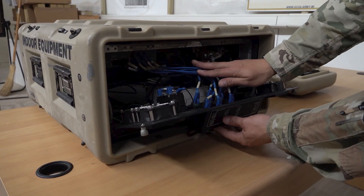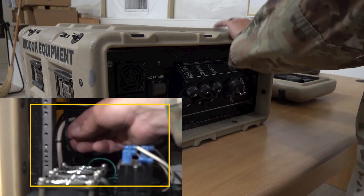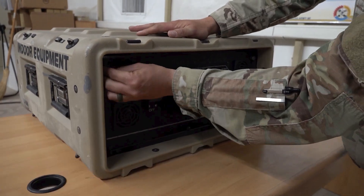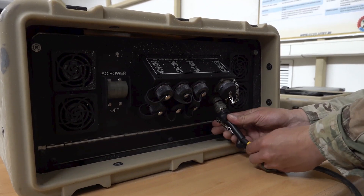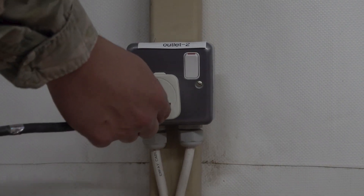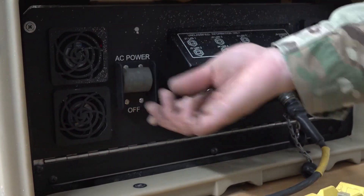At this point, close the rear panel. Be careful not to pinch or fray the cables and connectors. Use the zip ties to organize the cables so that the rear panel can close. Locate the ground fault circuit interrupter cable and attach it to the rear of the IDU, then plug the other end into a power outlet. You can now power up the IDU and let the router begin to boot up. This may take five to seven minutes.